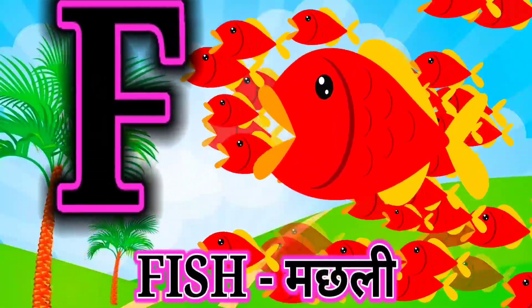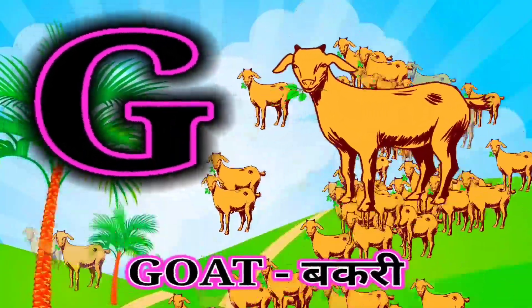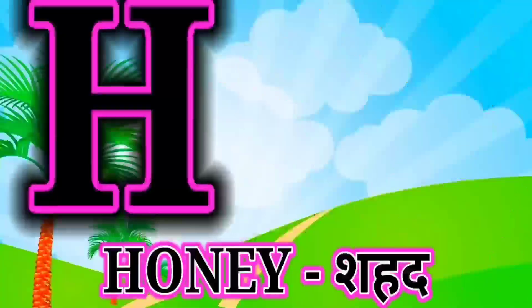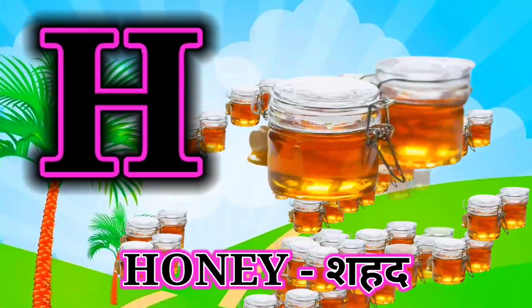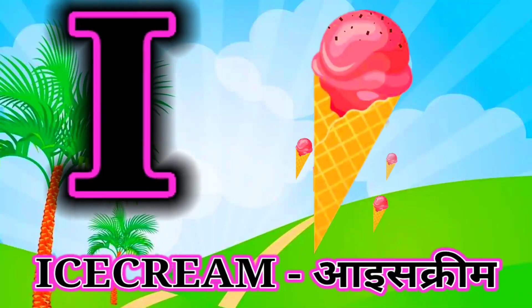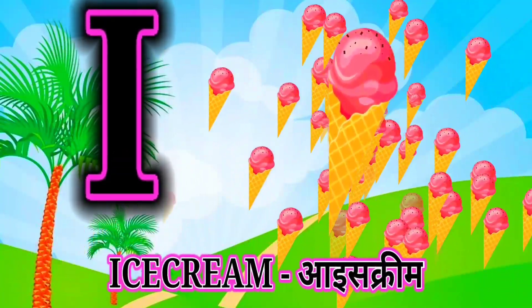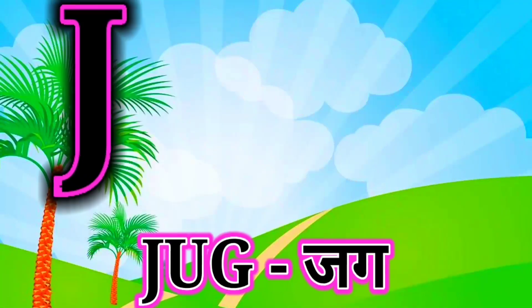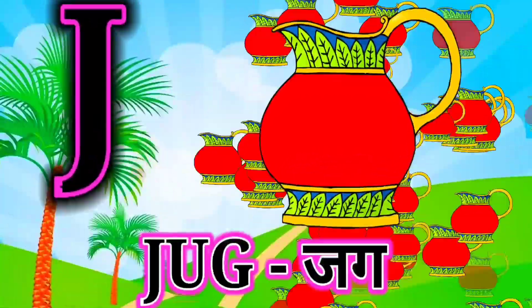G for goat, goat mane bakri. H for honey, honey mane sahad. I for ice cream, ice cream mane ice cream. J for jug, jug mane jug.